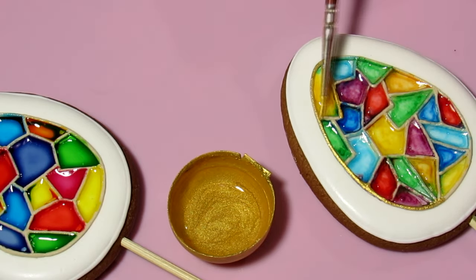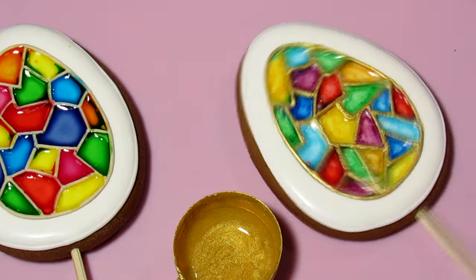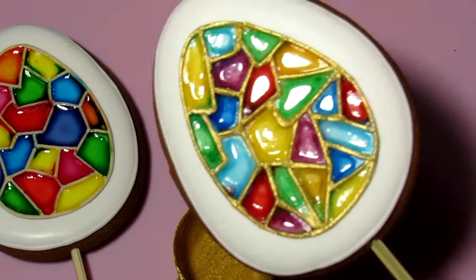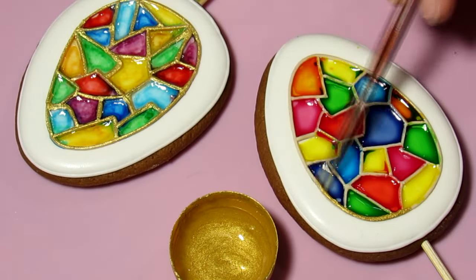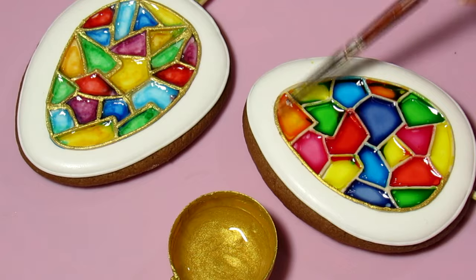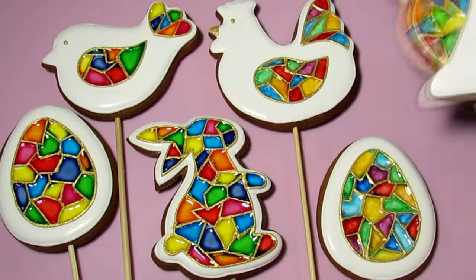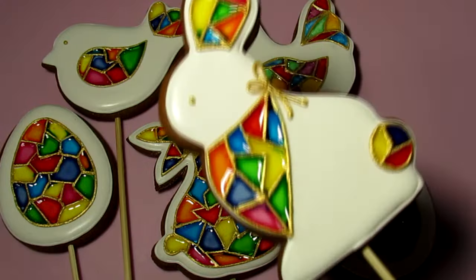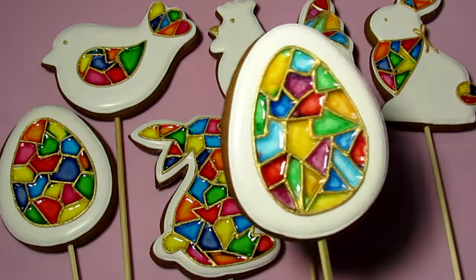Next, we cover the contours of the stained glass with contouring powder. To do this, dilute the contouring powder with alcohol and gently paint with a thin brush, being careful not to touch the colored cells. Alternatively, the borders of the stained glass can be made with black icing without needing to cover with contouring — it also looks very impressive.